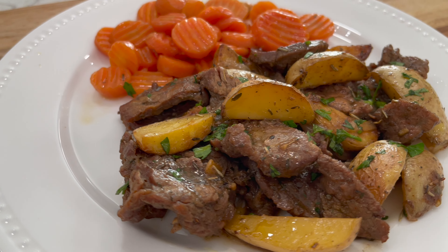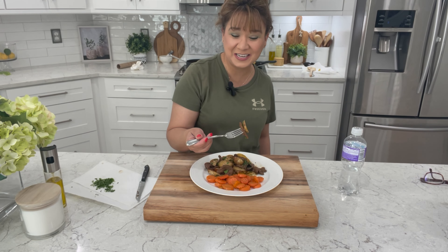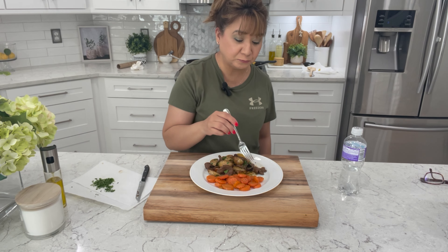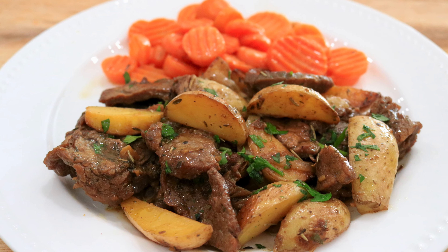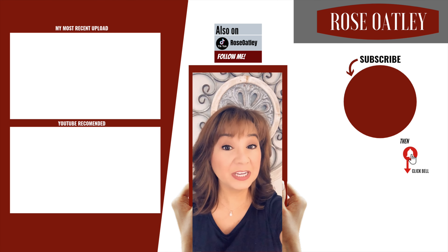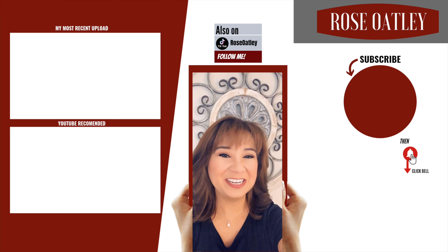Here you have it. You can serve it with a side of these delicious carrots or your favorite vegetable. Now let's go in for the taste. I hope you give it a try. If you haven't already subscribed please be sure to do so, and don't forget to hit the bell to get notified of all my new videos. Share with your friends — thanks for watching and your support.